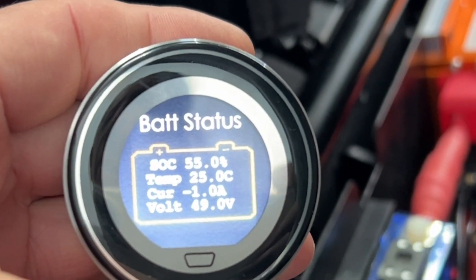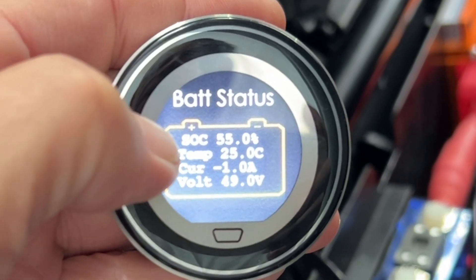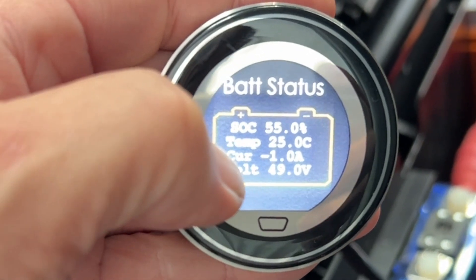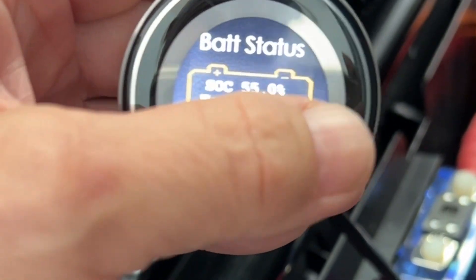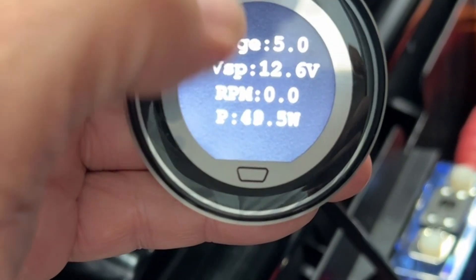If I swipe that way it gives me the battery status — the state of charge is 55% in the back, the battery temperature is 25°C, the current coming out at the moment is 1 amp, and it's at 49 volts.